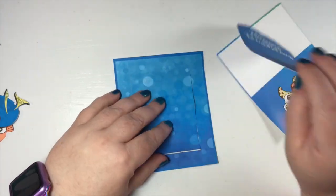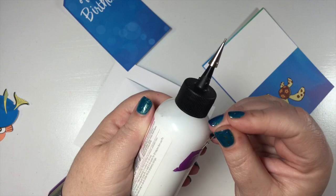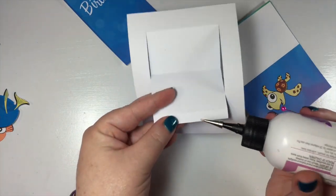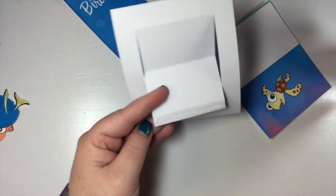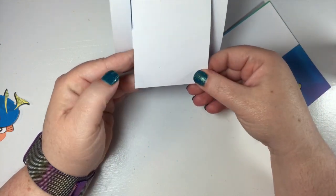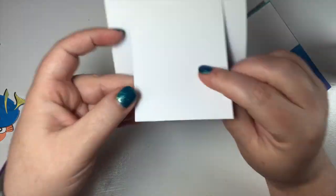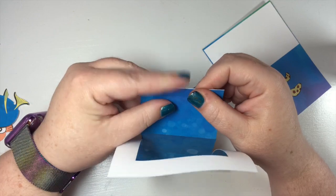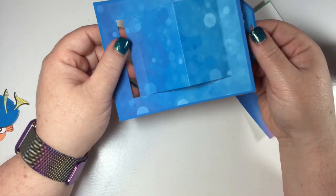We're gonna glue the bottom of the tag down here, so we're gonna flip this over. I'm using glitter glue — I put tape on here so I have a place to keep the pin when I'm not using it. I'm just going to apply glue and put this at the very bottom, line it up, and make sure it's pretty straight. Turn it over and make sure it's straight. So now when we put this down it'll lift up like that.